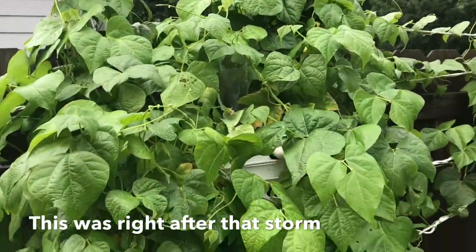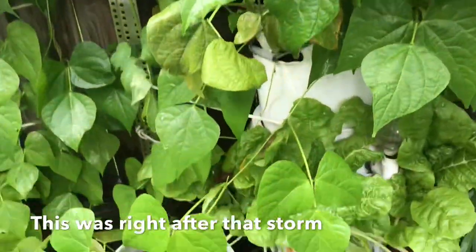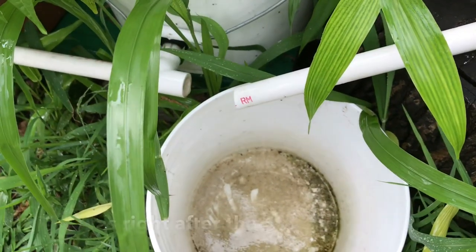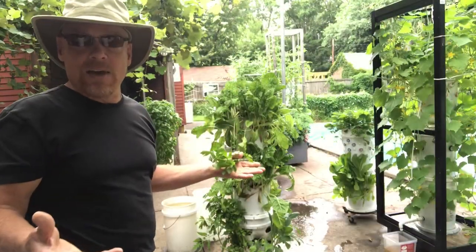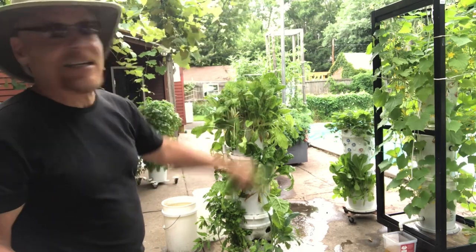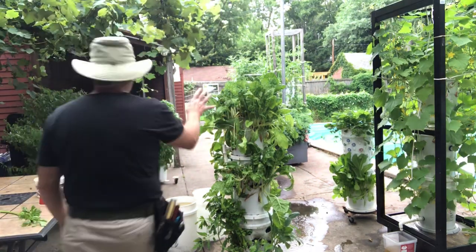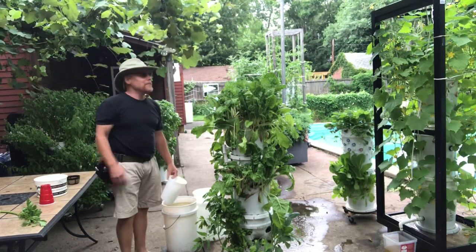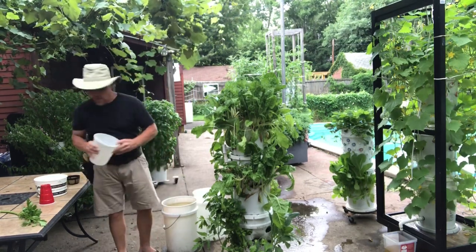Because right now I have a lid on here, but even if I had it off and had plants up here, they would kind of make it go over the tower. So when it rains, sometimes depending on the setup, the cucumber tower doesn't get rain no matter how hard it rains. The leaves get rain, which is kind of a good thing, but the inside doesn't necessarily. It's all internal — you've got to physically water it.